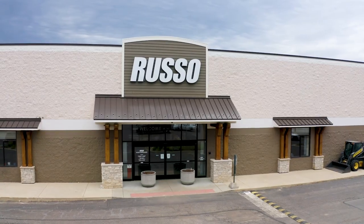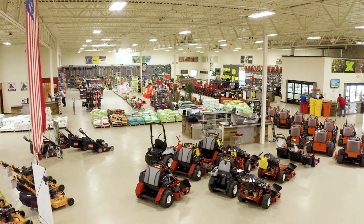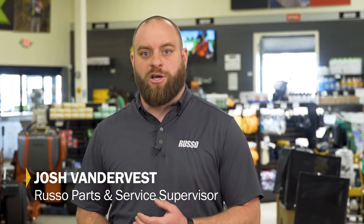Russo Power Equipment is a family-owned company. We've been around since 1970. We sell and service commercial landscape products, everything from landscape and turf supply goods, all the way to large and heavy equipment.